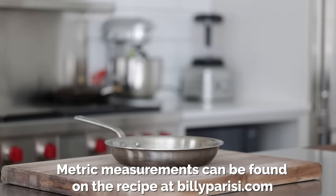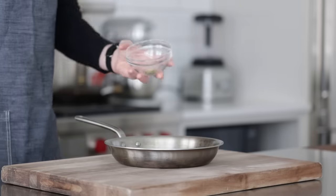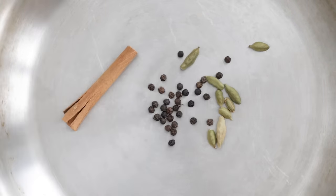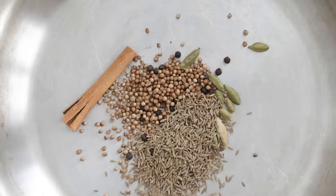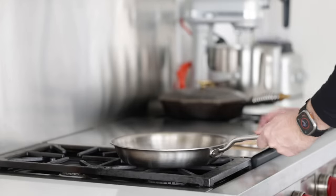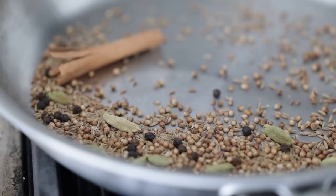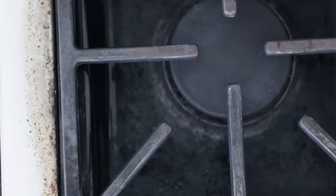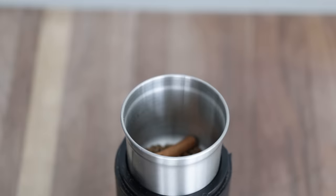We are going to start off by toasting up some seeds and pods in a medium-sized 10-inch stainless steel skillet. We're adding in one teaspoon of green cardamom pods — you could substitute with black cardamom — one cinnamon stick, one teaspoon of black peppercorns, one tablespoon of coriander seeds, and one tablespoon of cumin seeds. Take this over to the cooktop, turn the heat up to low-medium, and toast for about four to five minutes, stirring every 20 to 30 seconds. The spices will become more aromatic and more delicious, making our marinade that much better. Once they become very fragrant and lightly browned, they are good to go.